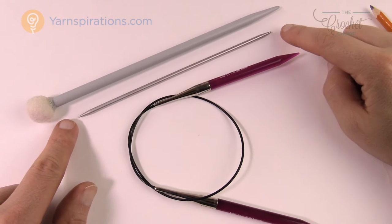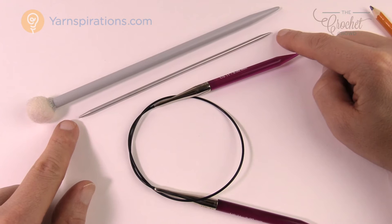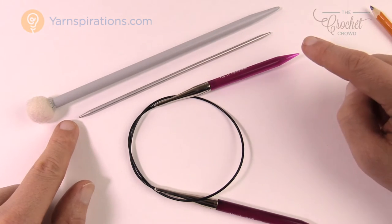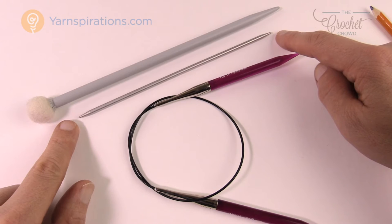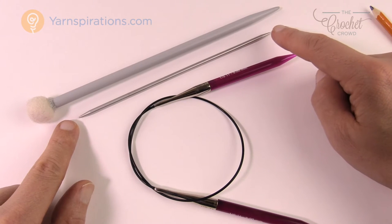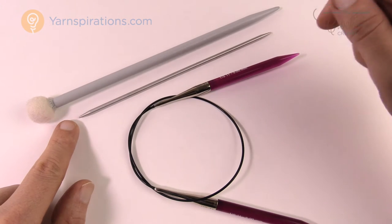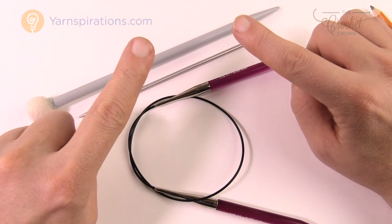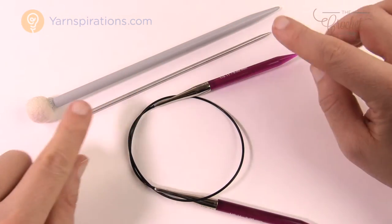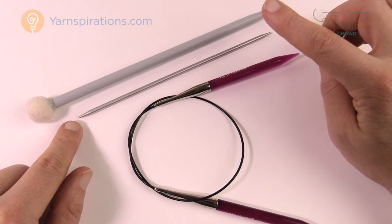The next needle is a double pointed needle — it's pointed on both sides. These are used for going in a circular motion, for example when making mitts or hats where it's a continuous revolution without a seam line. You use four of these at the same time: three are held in a triangle format making the circle, and the fourth is the one you knit with.